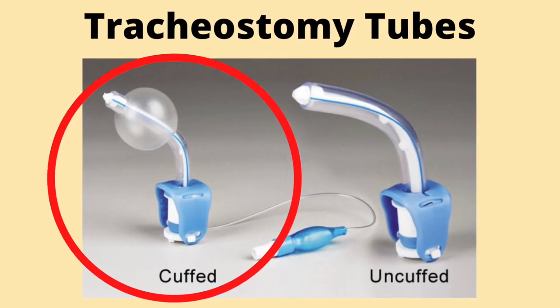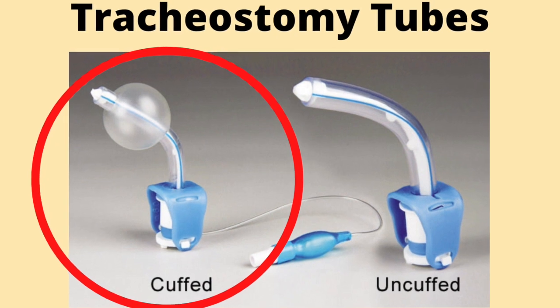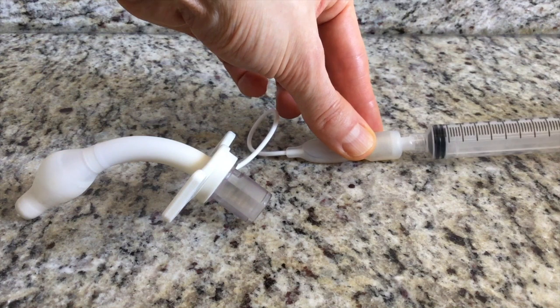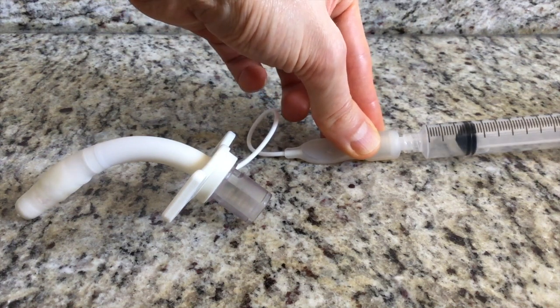Also, I have a cuff on my tracheostomy tube. If the cuff is inflated, it is extremely hard to cough. So, if I need to cough, I deflate my cuff on my tracheostomy tube before I cough.